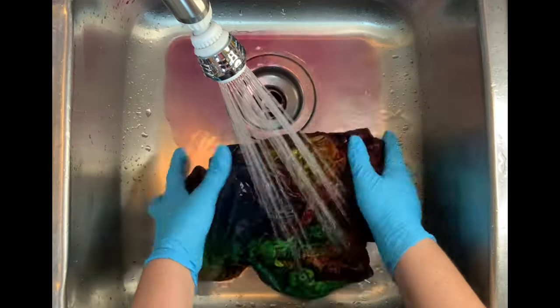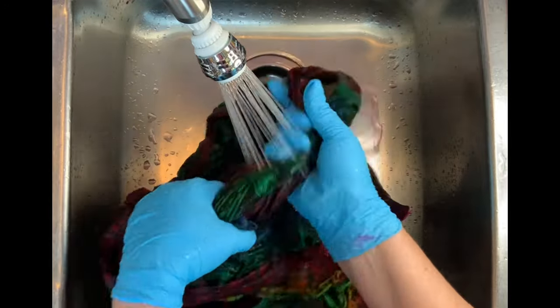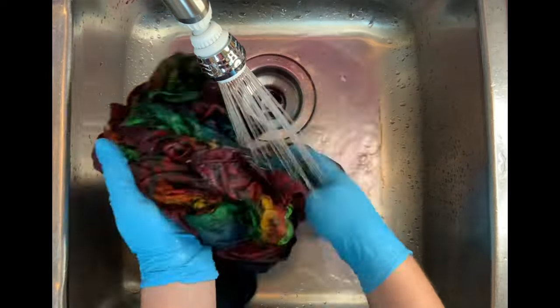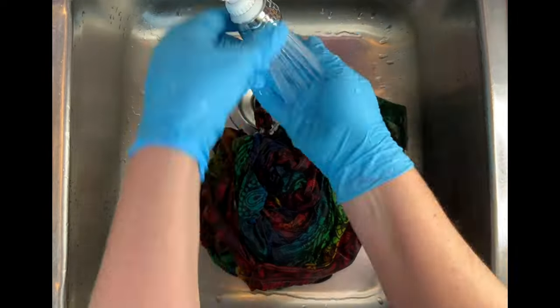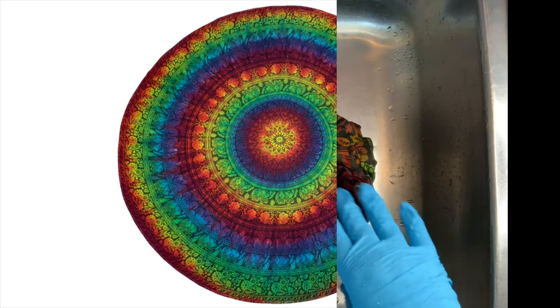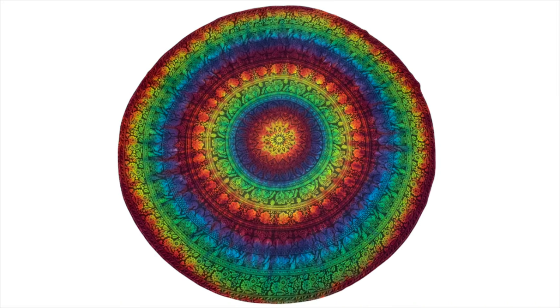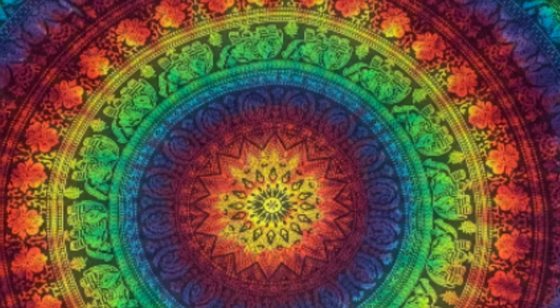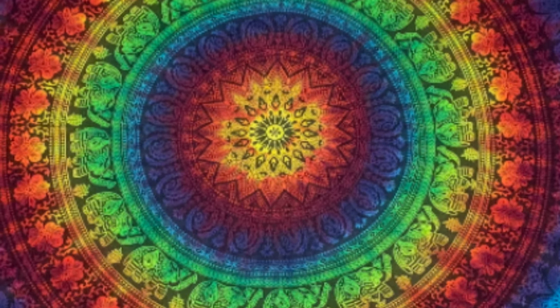I put it in the dryer, then ironed it, and then tried to figure out how to photograph this thing. Here it is, guys — here's our tapestry slash tablecloth after it's been washed and dried, and I think it turned out amazing. It's really vibrant and basically how I hoped it would look. I love rainbows, and I think this is a great addition to a hippie kitchen. It could also be used as a picnic blanket or a beach blanket.